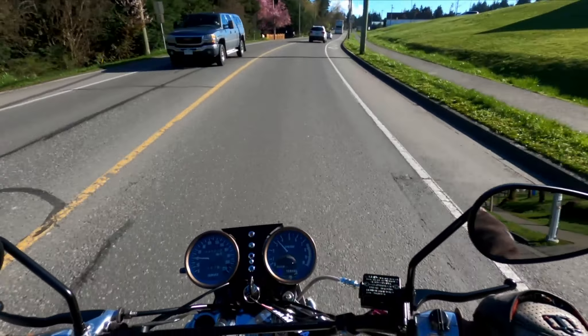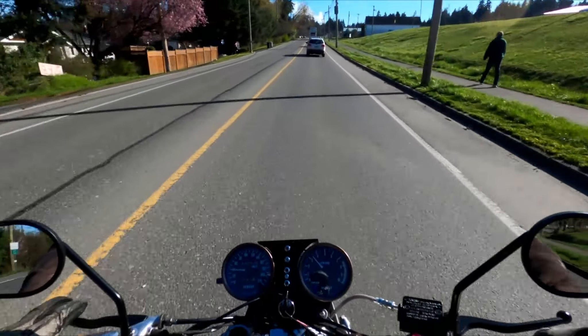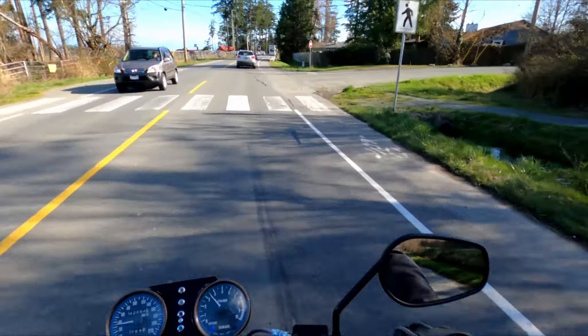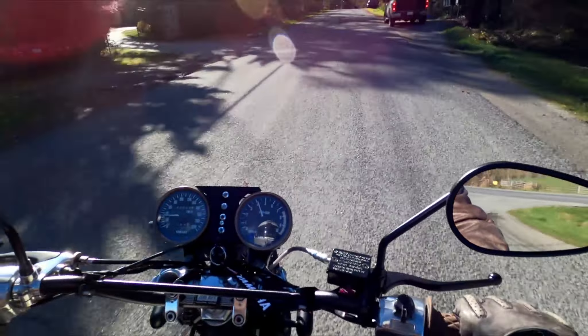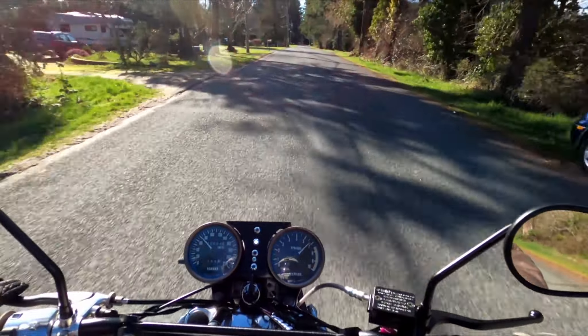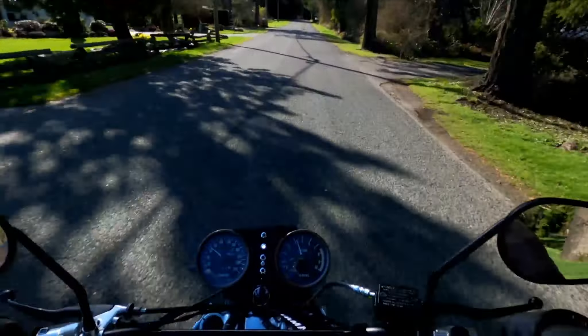You crank it in first gear, even in the playground zone you're still not speeding. Watch the rocks. Oh yeah, that's the fun right there.